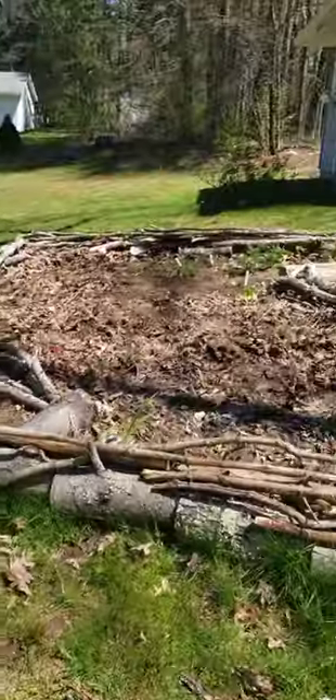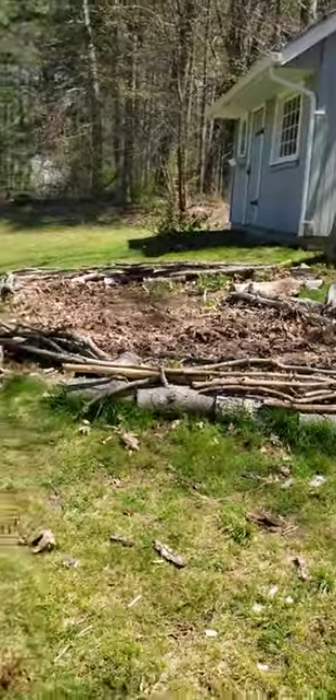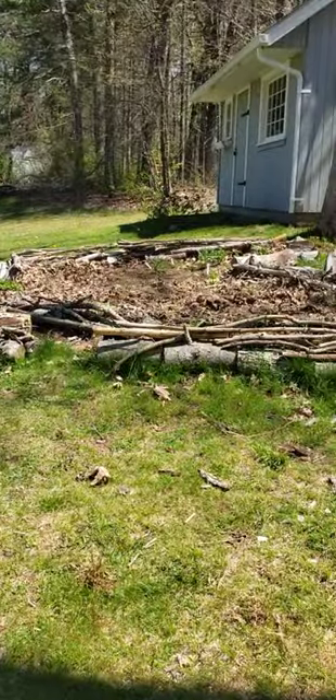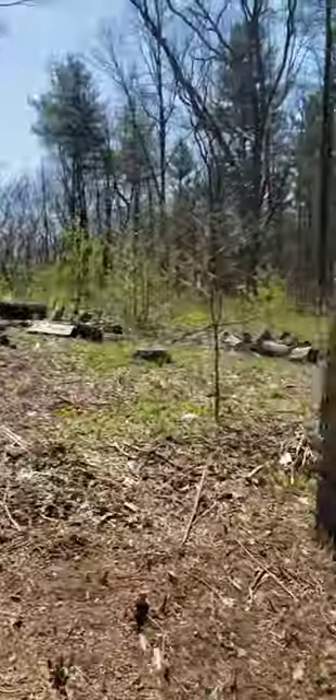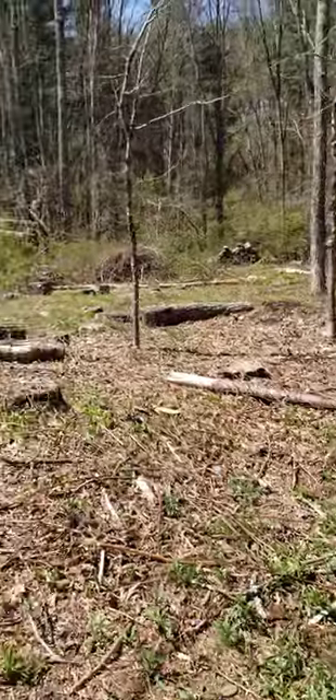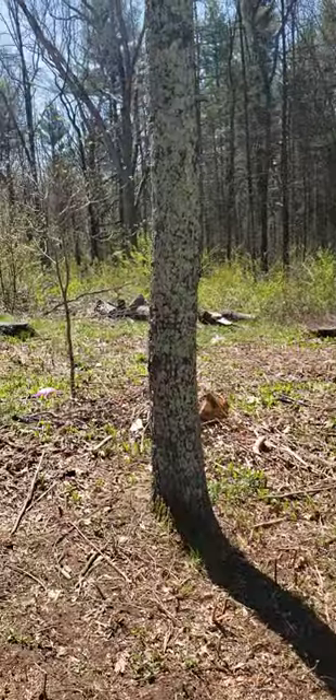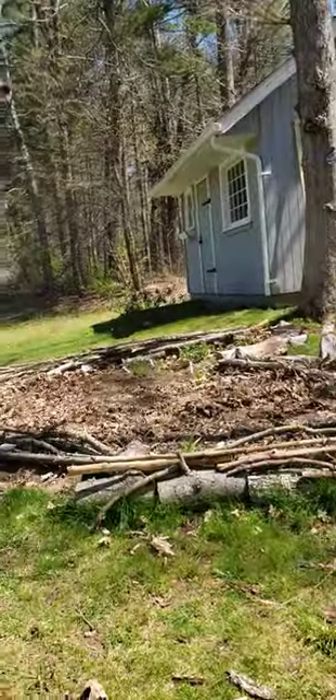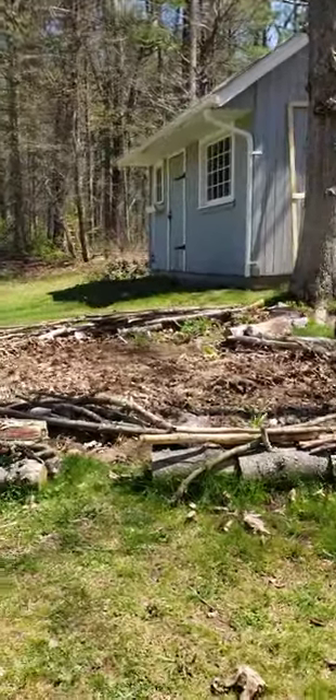This is a keyhole designed bed where I made the raised bed out of all logs and sticks that I've found on our property. Because what you have around you has many purposes, and you often have everything you need for free in your backyard.